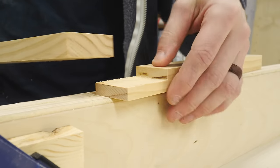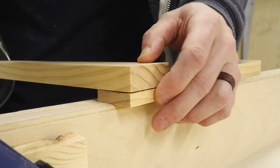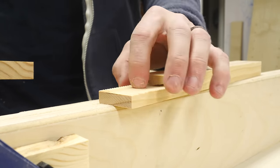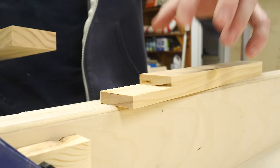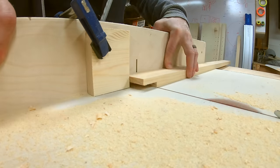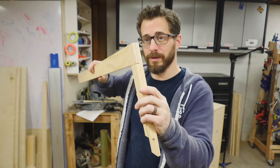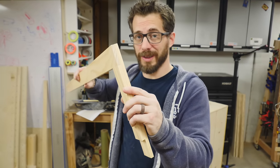Now we've got this cut away, and once this piece is notched as well it will fit right in there and line up perfectly. We've got to cut the other end of this piece, do the same on the other side, and then the long sides. These are the two pieces cut now and they fit together just perfectly, so we're going to glue and clamp this up to dry.